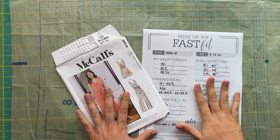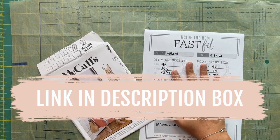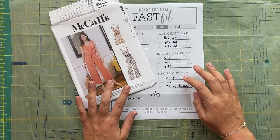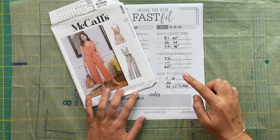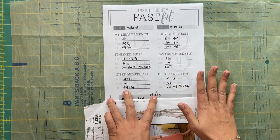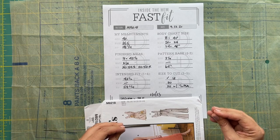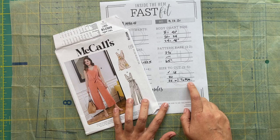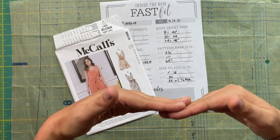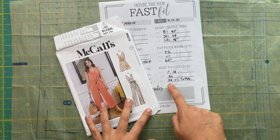First things first, we need to figure out what size we are going to cut. I always use my Fast Fit system — you can get this off my website, link in the description box. I filled everything out and came up with a bust size of 18, a waist of 20, and a hip of 22. Technically my hip should be a 24, but there is six and a half inches of ease in this pattern at the hip, so I have wiggle room. I'm going to size down to a 22 and do a small full seat adjustment, because a lot of what makes up my hip is not the full circumference — I'm flat in the front but have a bigger bum. That full seat adjustment will make up for the sizing down.